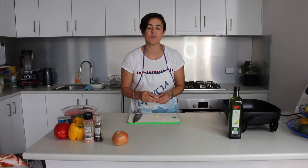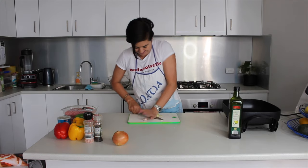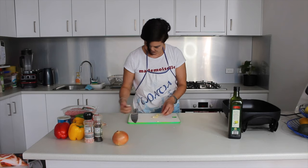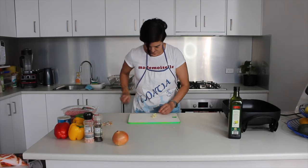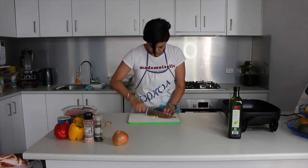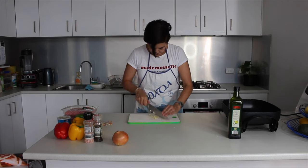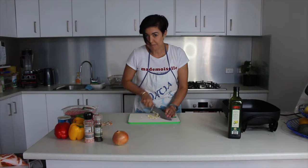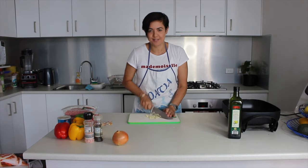Alright, first things first, we've got to peel two garlic cloves. I've already started with one — I just press the knife, give it a good squeeze, and chop it nice and fine. The more I chop it, the less likely my kids will see it, though they do love the taste of it in the food.